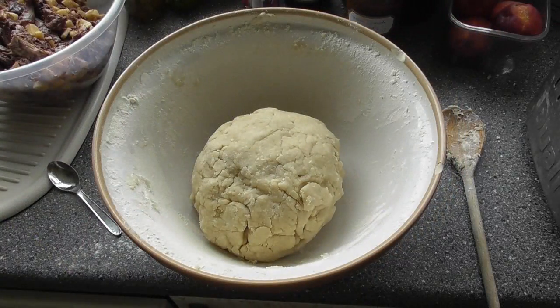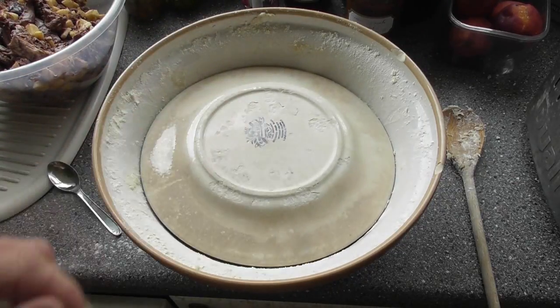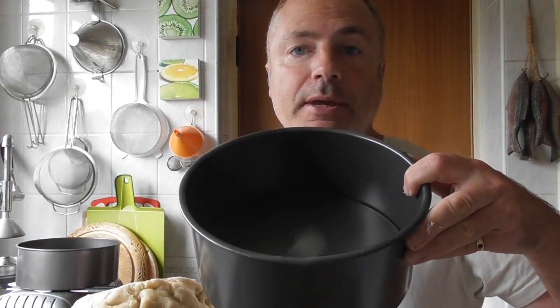The pastry is now made up and what I'm going to do is just put a plate over it and leave it to stand in a cool room for about half an hour. The pastry's been standing for about half an hour now and it's still nice and warm, so we're going to roll it out and line the baking tin.